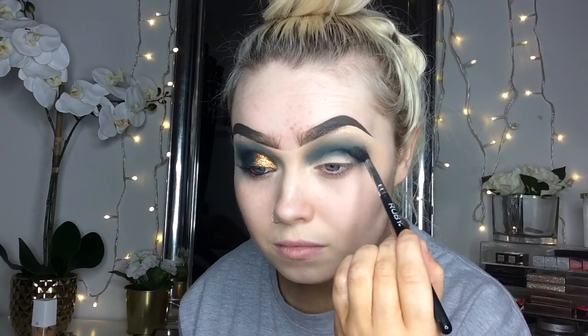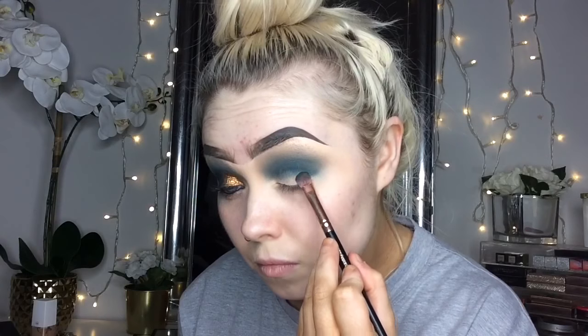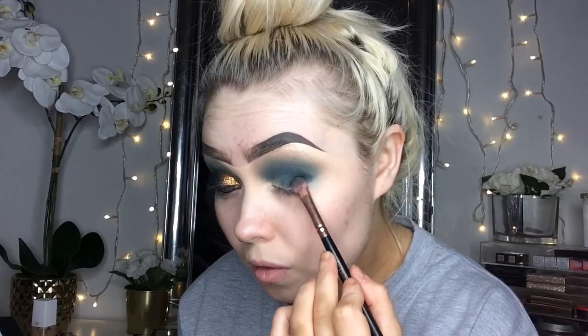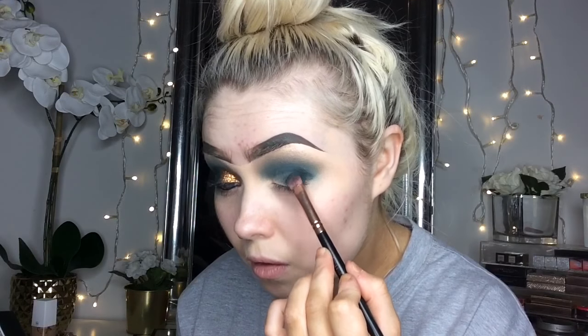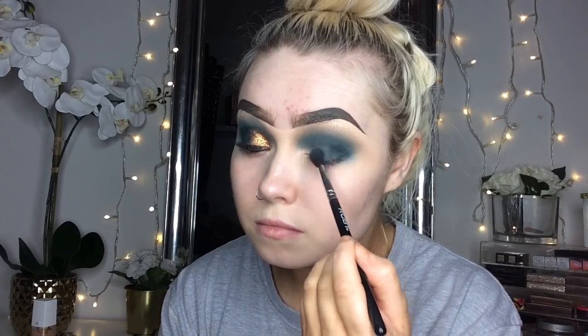So then I'm going to take the Axis shade from the Anastasia Subculture Palette — it's the darkest teal green in the palette — and I'm just going to pack that on my outer corner. I don't know if you can notice or not but I know I can. Whenever I was packing it on it was getting a wee bit patchy and a wee bit hard to blend, so I kind of cut most of it out, but as you can see it is a wee bit patchy.